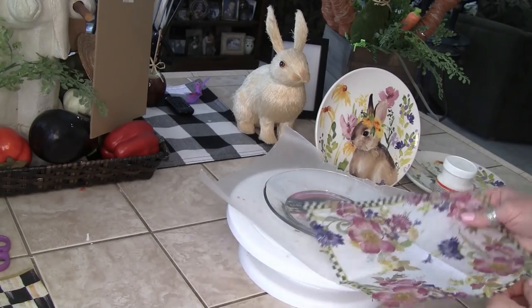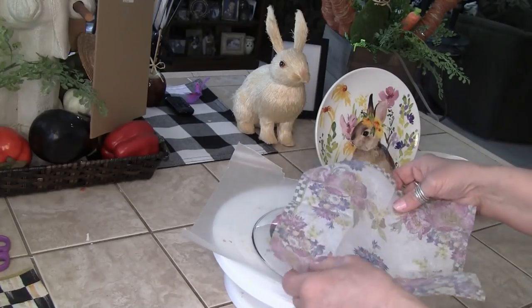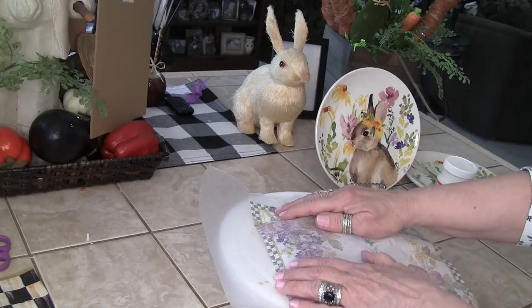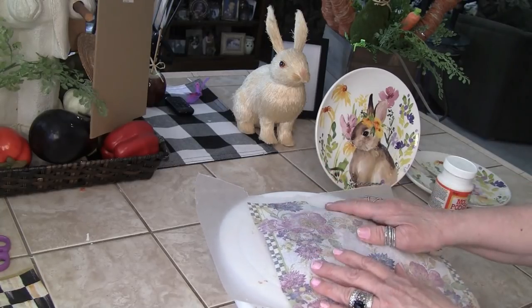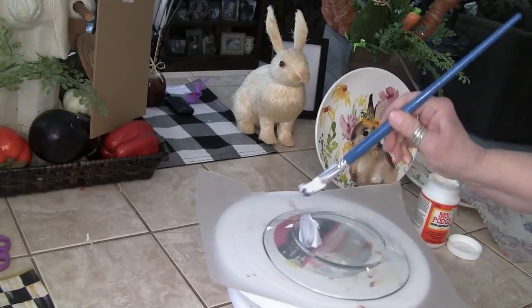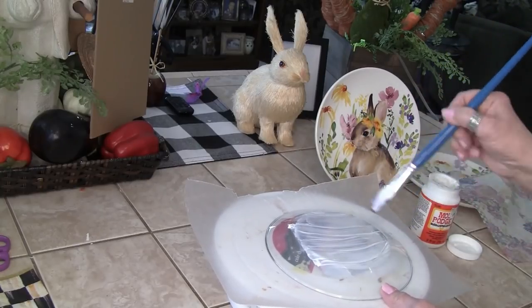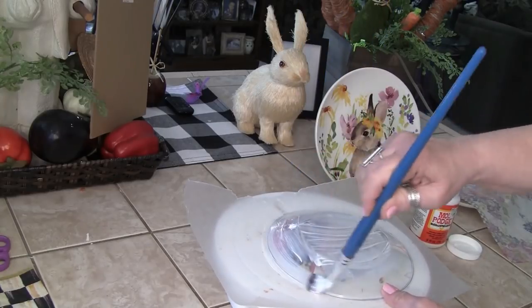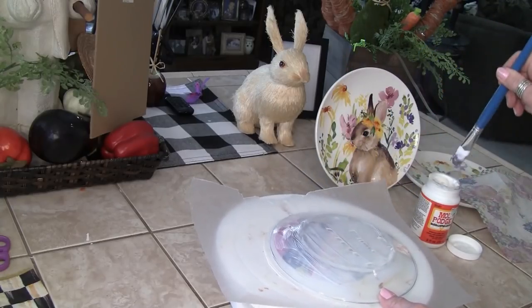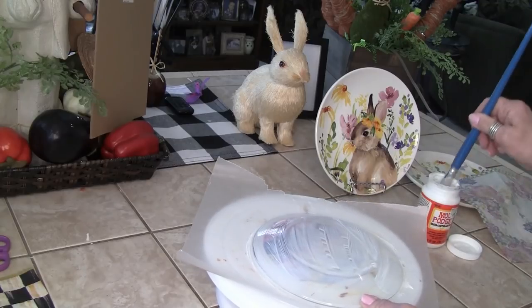Now I'm going to turn this over and try to get a little bit of that courtly check. I might not get much, but even a little bit is great. I'm going to take my Mod Podge and put a thin layer on, making sure I get the whole plate covered. I love the smell of Mod Podge — for some reason it reminds me of Knott's Berry Farm, go figure!